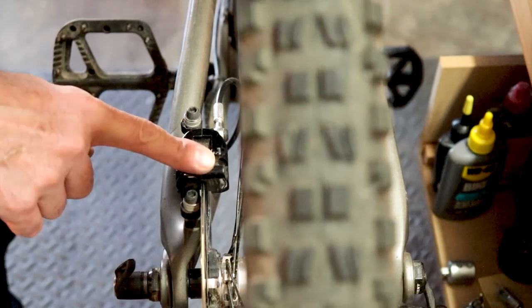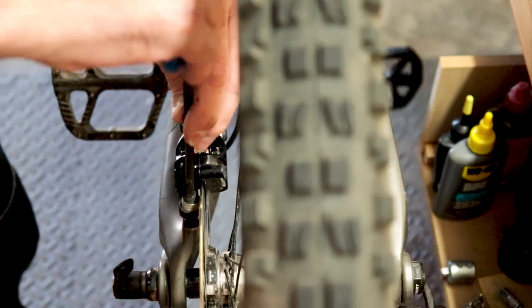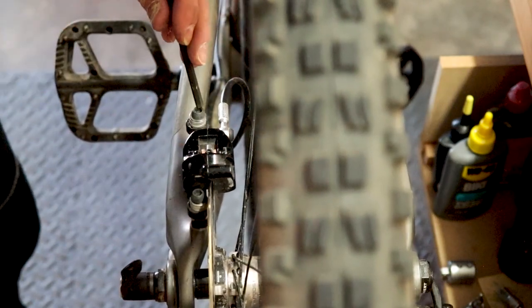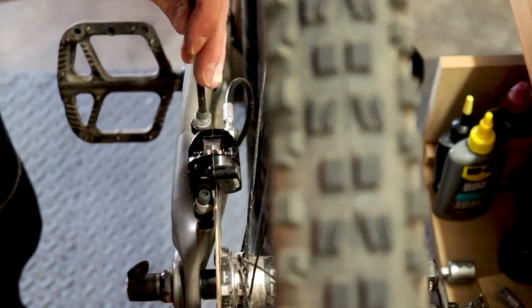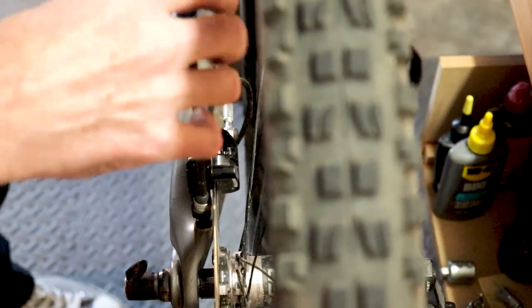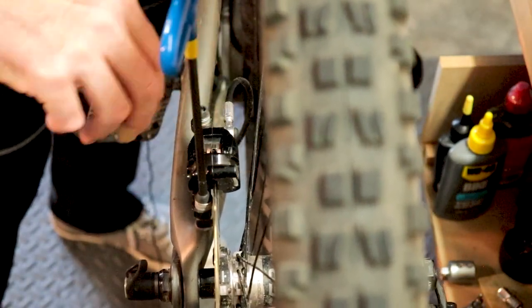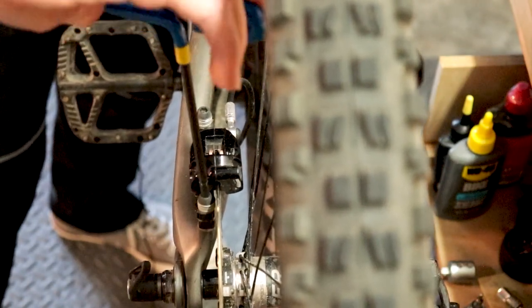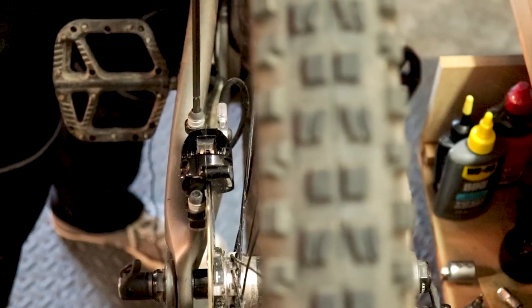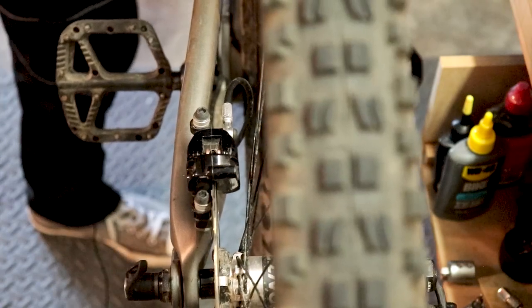Sometimes after you've changed your pads or had the wheel off, the rotor will kind of rub on one of the pads. The best way to fix that is to loosen up the caliper bolts so it can move around, then pull your brake lever, and while holding the lever, snug down those caliper bolts — and it'll be centered.